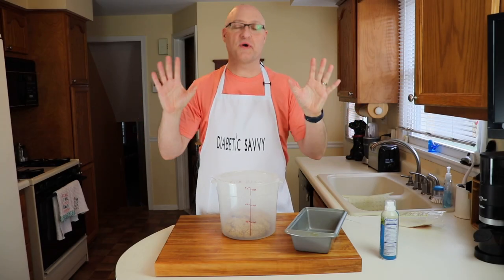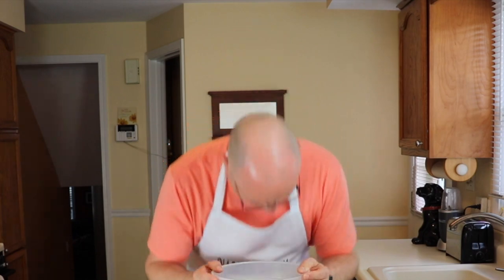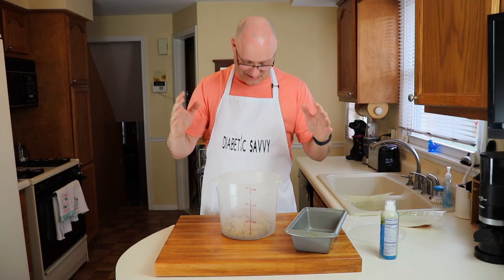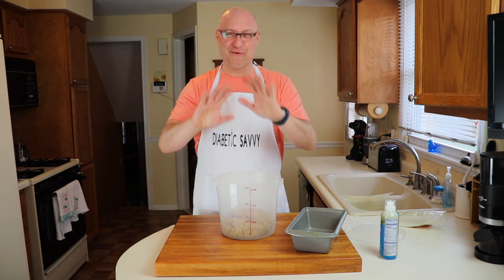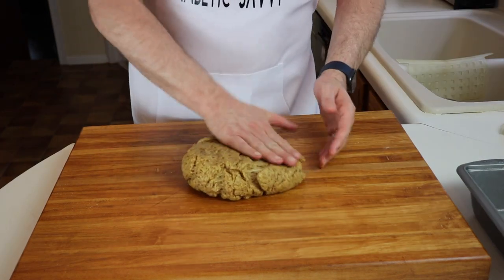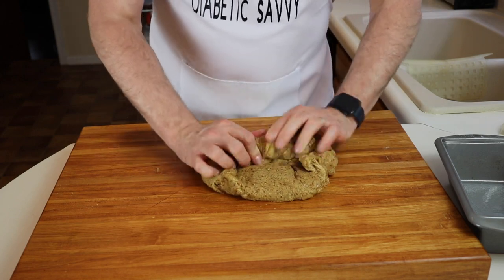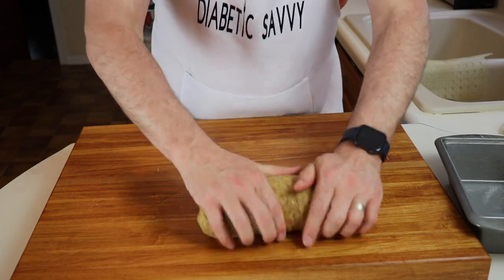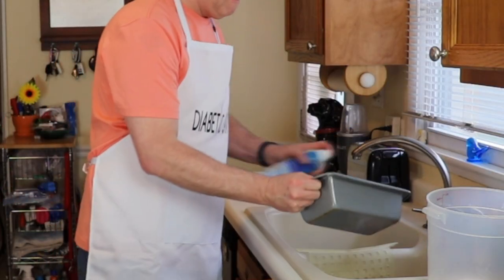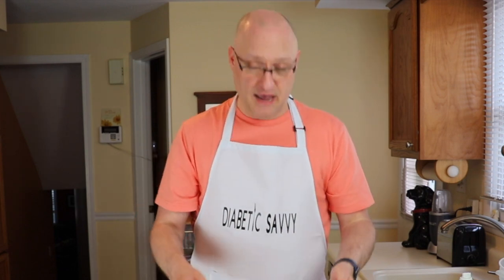Our dough is now fully proofed according to the recipe's directions. It totally looks like a brain, but I'm not worried about the taste at all. According to the recipe, we turn it onto the counter and punch down the dough, then fold it, press it into almost a rectangle or square, fold down the corners, and roll it back into a kind of a log, then bake it in a greased pan. We spray the top with a little more vegetable oil, and now we're ready for the oven — preheated at 350 degrees. We're going to bake this per the recipe instructions for 50 to 60 minutes.